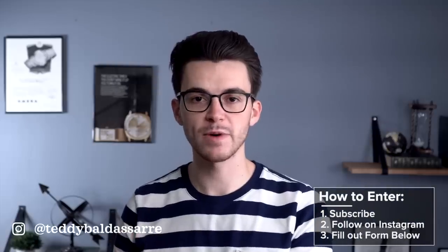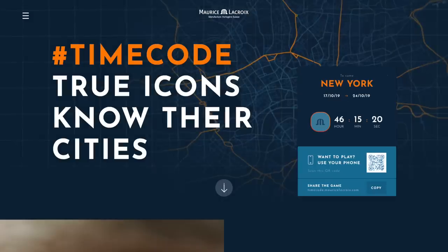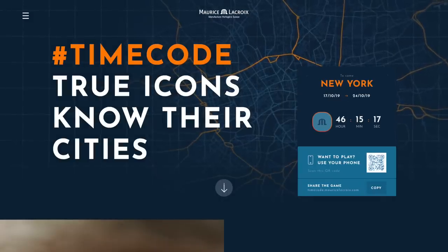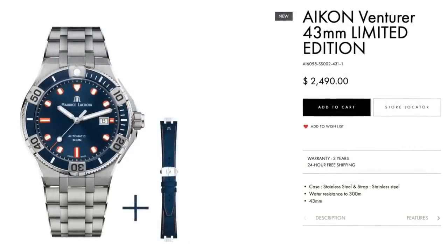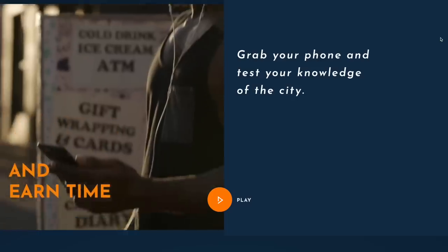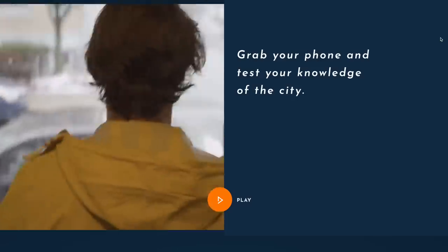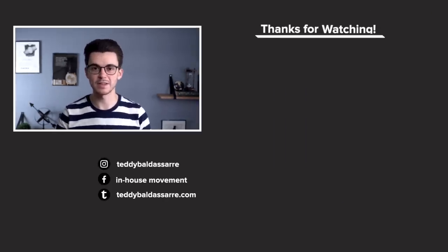Important information about giveaways — I'm giving away three watches this month. Be sure to follow me on Instagram and fill out the watch giveaway form, as I'll be making announcements there. Maurice Lacroix is also doing something interesting with a giveaway involving a limited edition Venturer model with orange accents, which looks pretty cool. To win that watch, you take part in a competition called Timecode, which involves running around a city collecting checkpoints using an app. The upcoming opportunity is in New York City, and they're also offering a tour of their Switzerland facility — link in the description if you want to partake.